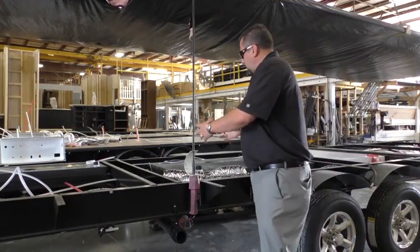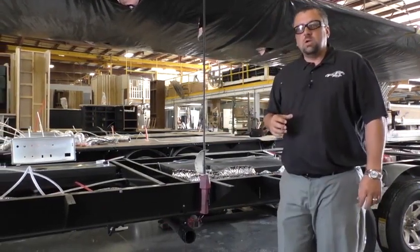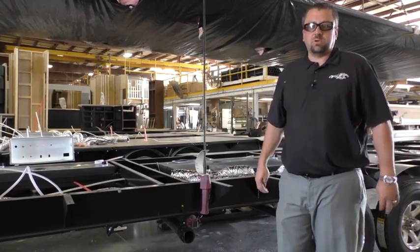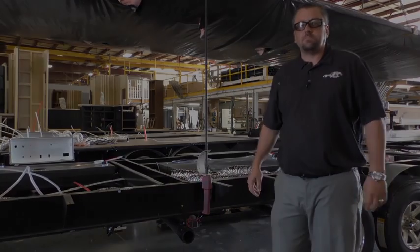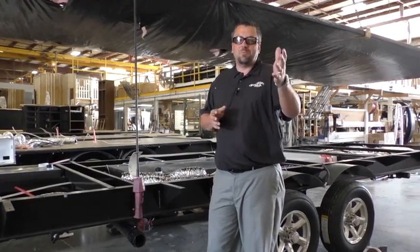And again, I know we talk about this over and over again, but the way that we heat and enclose our holding tanks truly has revolutionized the travel trailer and fifth wheel market. So, guys, thanks for joining us for another Fun Fact Friday, and we'll see you next week.